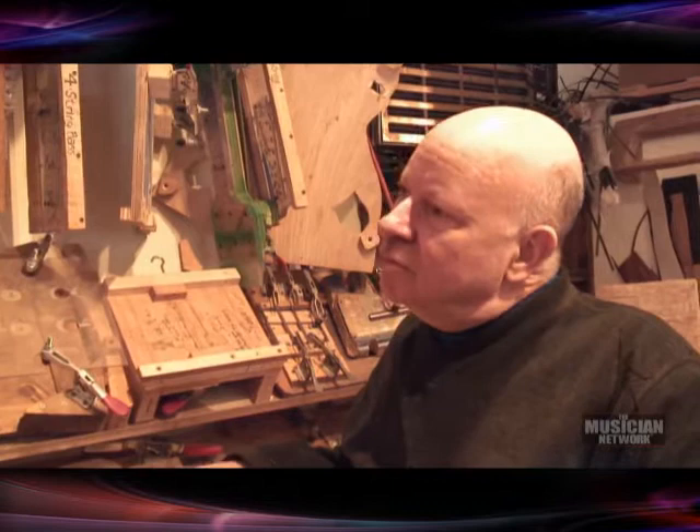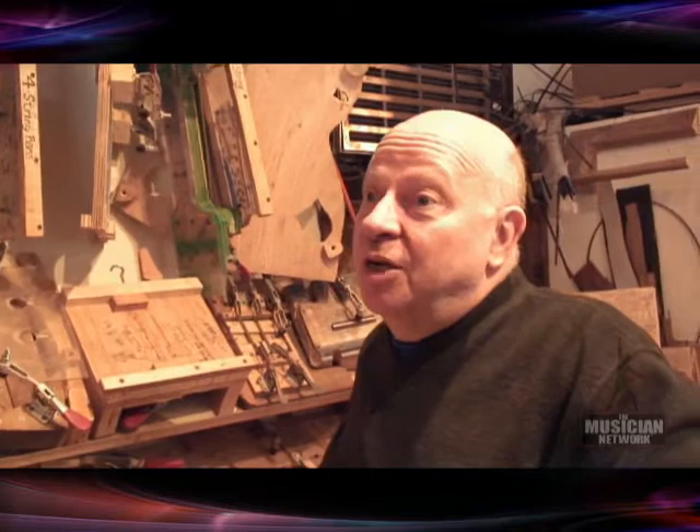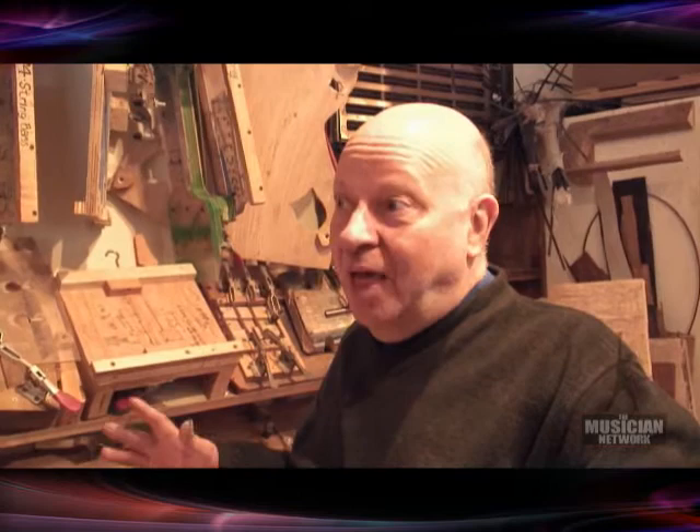Do you feel an attachment to an instrument at the end of the building process? No, because it's not an instrument unless it's getting played, and I can't play all these instruments — neither can these guys. It's not even about seeing Dave Matthews playing it on stage. It's about knowing someone's going to be sitting at home — I had a customer call me up and say he was really depressed, and he picked up the guitar and it helped him, made him feel good. It's really about that — the energy that's in music.